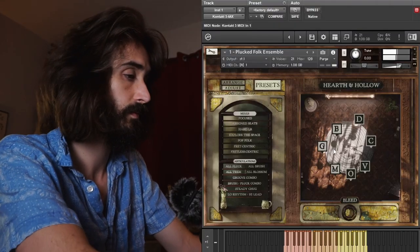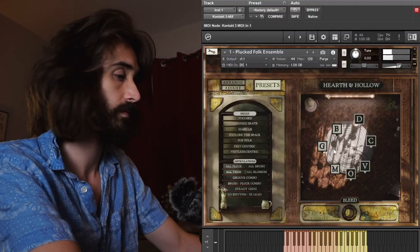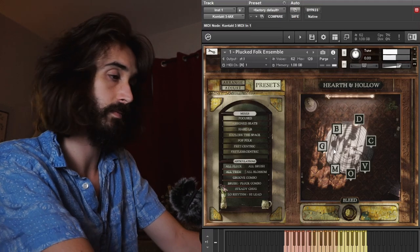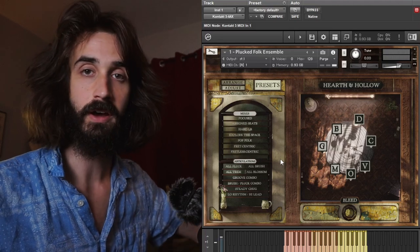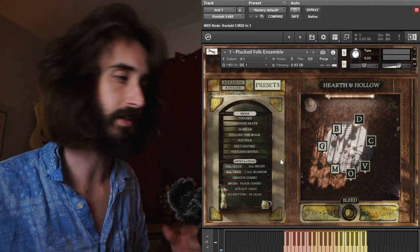And then if we set that to all brushed — the brushed stuff, I think, is really a secret weapon. It has these delicate and uneven transients, especially at really low velocity layers. The trims, controlled with the mod wheel, are very lively and bustling.